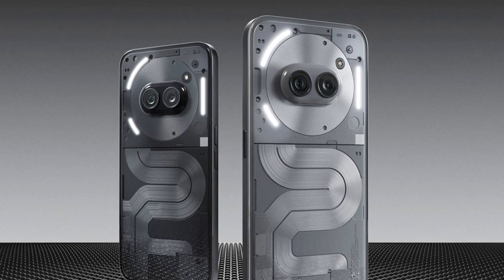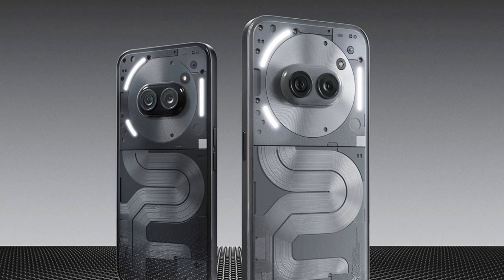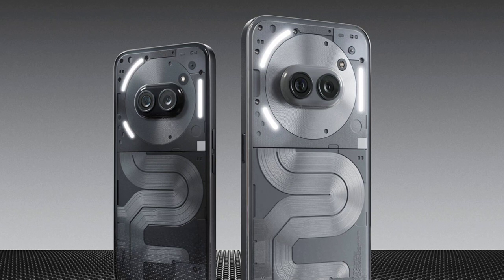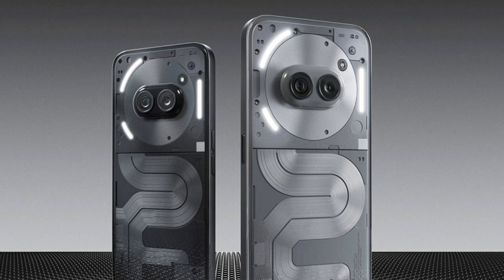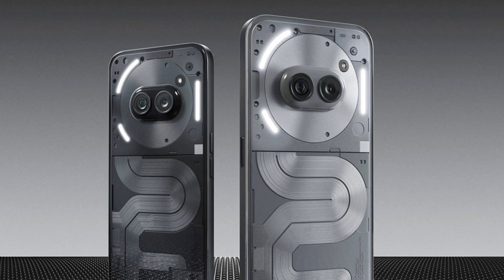The Nothing Phone 2a Plus has the same 6.7-inch OLED screen on the front with thin bezels and a center-aligned punch-hole cutout. There is an FHD+ resolution, a 120Hz refresh rate, 1300 nits peak brightness, and an integrated fingerprint scanner.